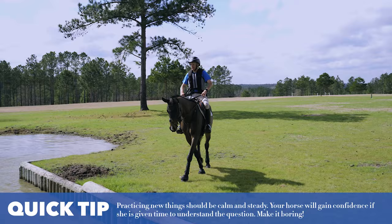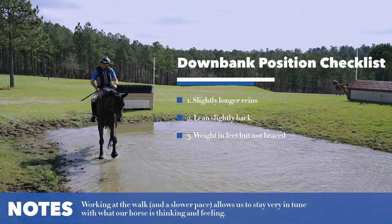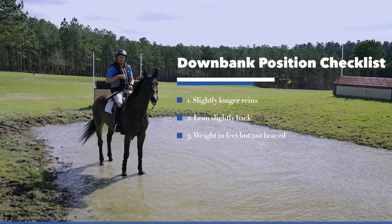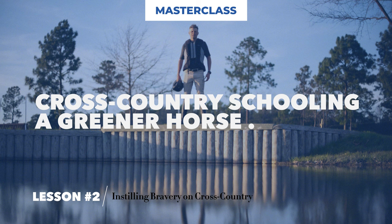Doing this all at walk gives them a really clear understanding of what's happening. At the same time, I'm practicing my down-bank position — slightly longer reins, staying behind the motion — and trying to repeat this posture over and over again until I don't even have to think about it.